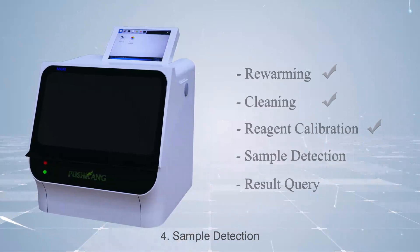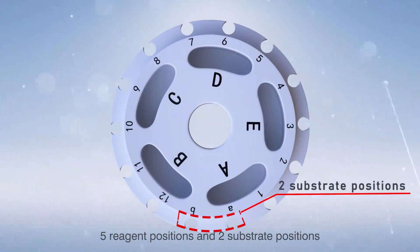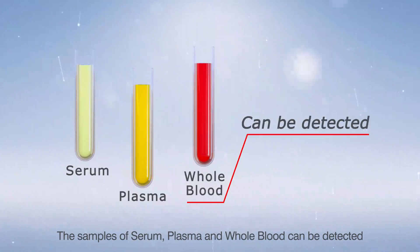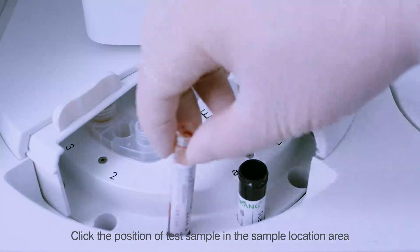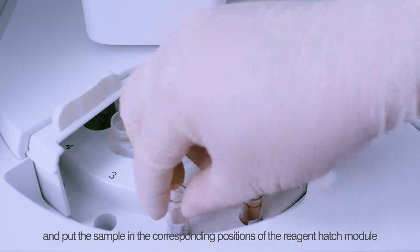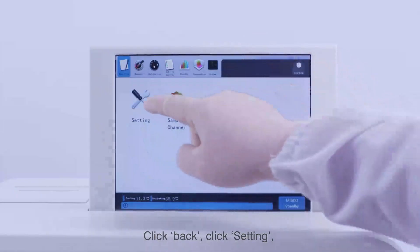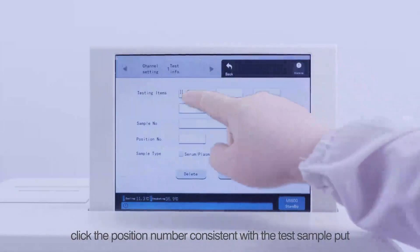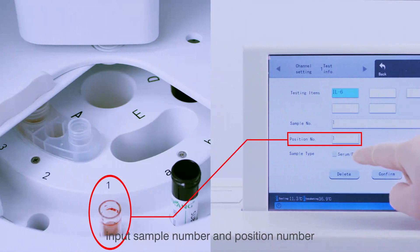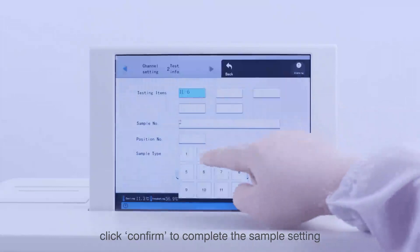Step 4 — Sample Detection: The instrument has 12 sample positions, 5 reagent positions, and 2 substrate positions. Serum, plasma, and whole blood samples can be detected. Click the Test Sample position in the sample location area and place the sample in the corresponding positions of the reagent hatch module. Close the cover of the reagent hatch and instrument. Click Back, click Setting, click the position number consistent with the test sample, choose the testing item, input the sample number and position number, and select the test sample type. Click Confirm to complete the sample setting.